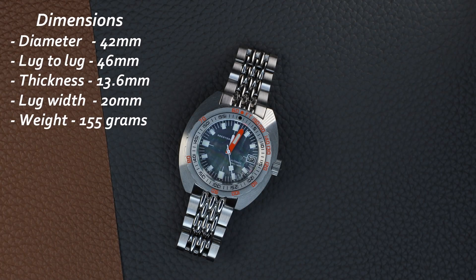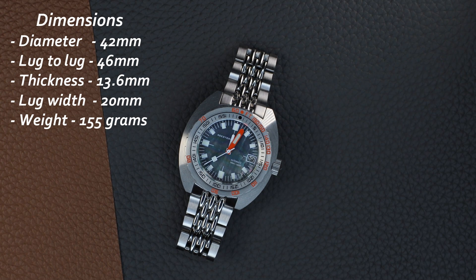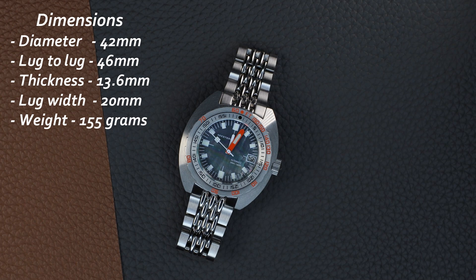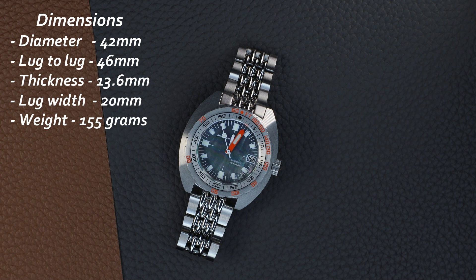In terms of dimensions, we have a diameter of 42 millimeters, so it's just at that limit if you have an under six-inch wrist. Thickness is 13.6 millimeters, lug-to-lug of 46 millimeters, and we also have these beads of rice end links that point downwards, so this is actually a true 46 millimeters. Lug width is 20 millimeters and the weight is 155 grams.